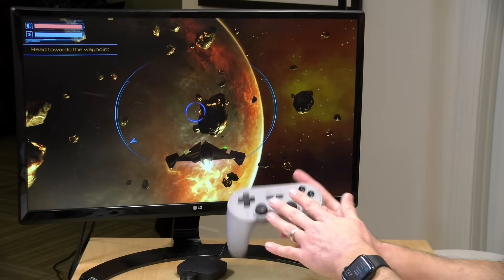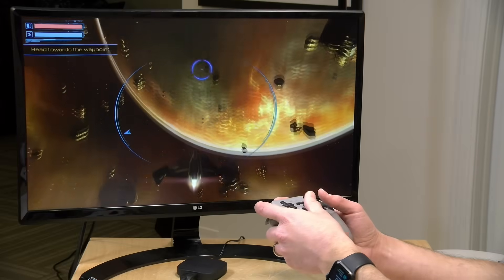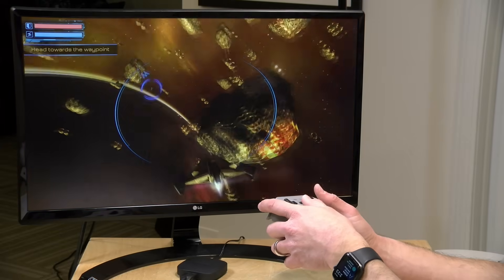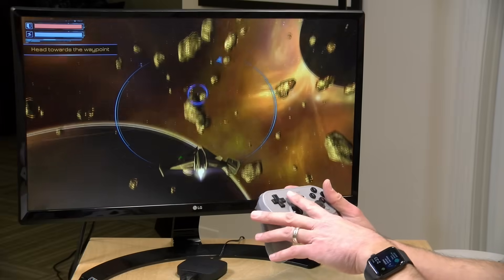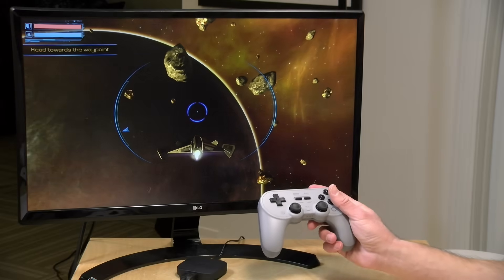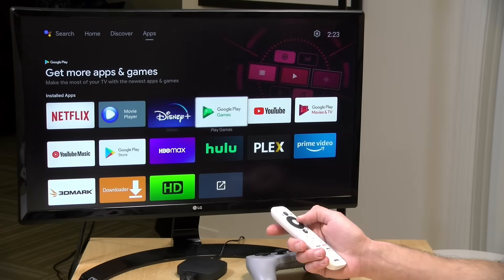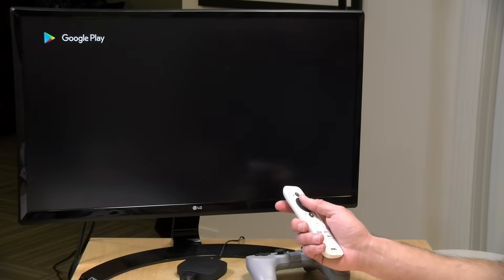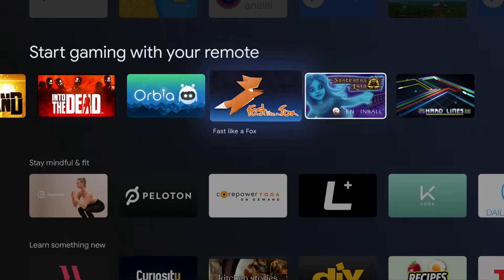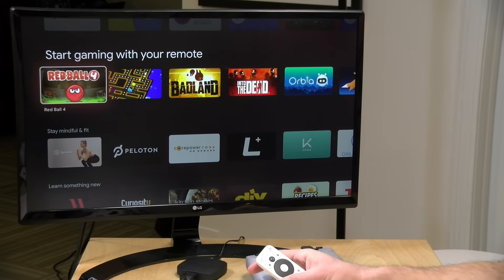You can also pair up Bluetooth game controllers with this because it does have Bluetooth on board, and there's actually a pretty good library of games on the Android TV platform. This one is called Subdivision Infinity, and it seems to be running okay. I am noticing a little bit of button lag, and that's to be expected with these inexpensive devices and Bluetooth controllers. I would not consider this to be a gaming device by any stretch, but there are games that play on it and it is compatible with game controllers. If you hop into the Google Play Store, they have a whole gaming section to browse, and a lot of the games get ported over from phones and run quite nicely on this, even though it doesn't have very robust hardware specifications.